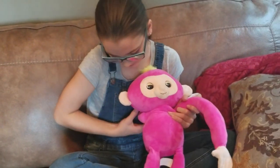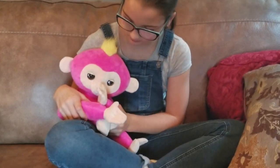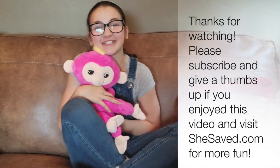Overall, I think we think Bella and the Fingerlings Monkey Hugs are going to be a big hit this holiday season. They're in stores now and I will provide information for you as to where you can find them. Lauren, is it safe to say that you're giving Bella Fingerlings Hugs two thumbs up? Monkey thumbs up! This is Carrie Lynn and Lauren for SheSaved.com.